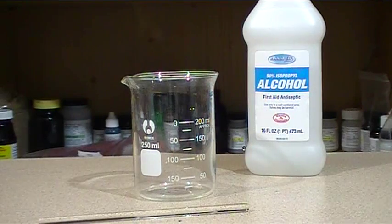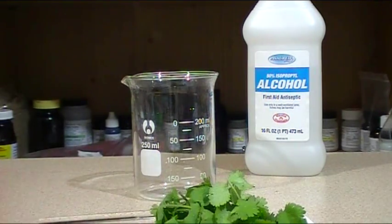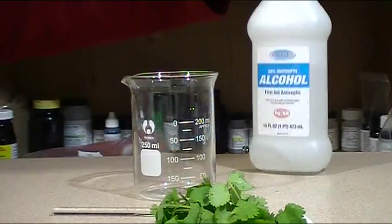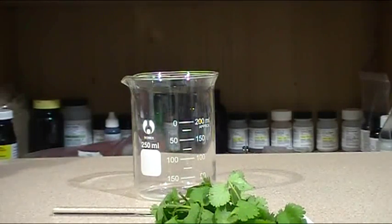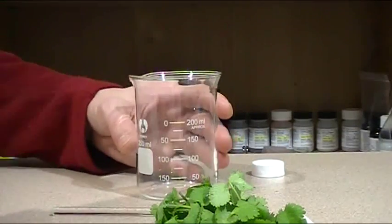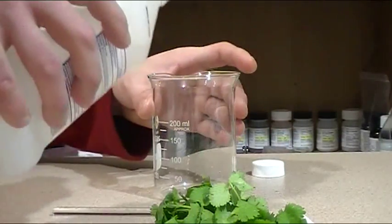This is a quick video on how to extract chlorophyll. I'm using 50% alcohol. You can use water but alcohol works faster.